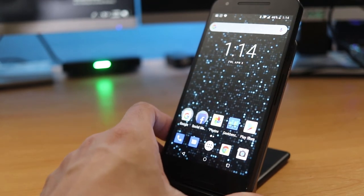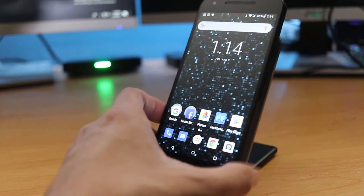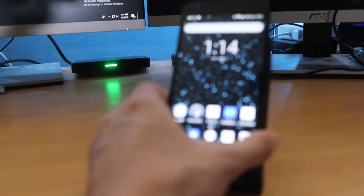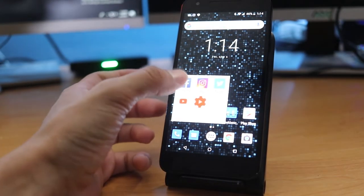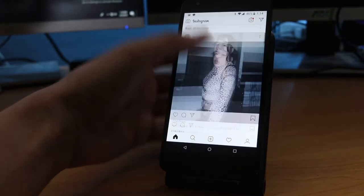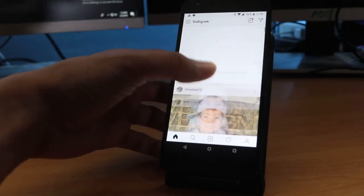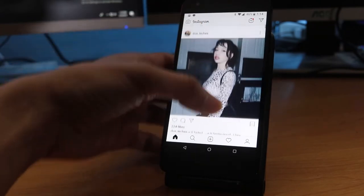My favorite part of this phone is just how well it performs considering the fact that it's a little older. Surprisingly, I'm still able to jump from app to app without any major issues. It still runs like it's supposed to. Obviously my Wi-Fi is running a little slow, but for the most part it gets the job done.